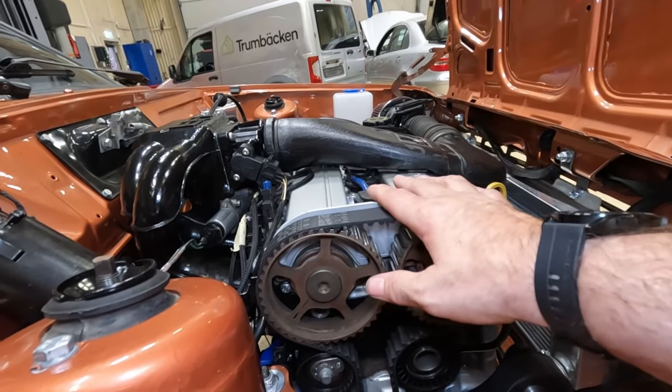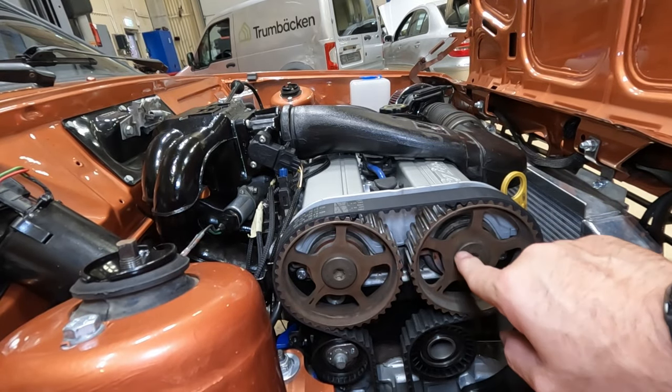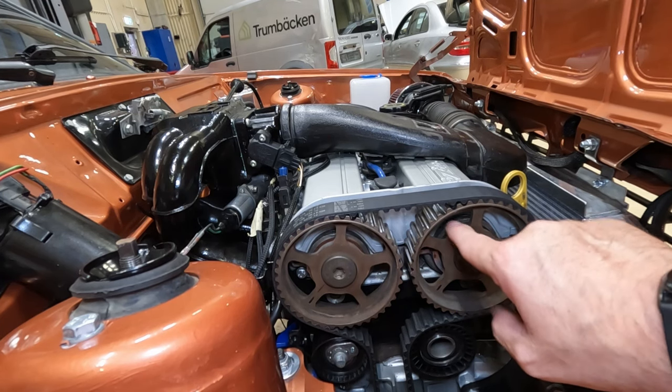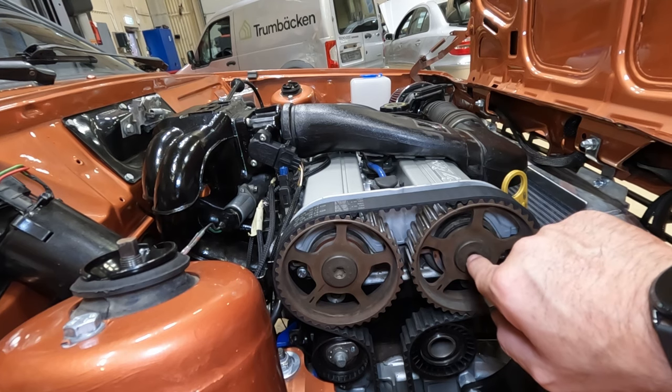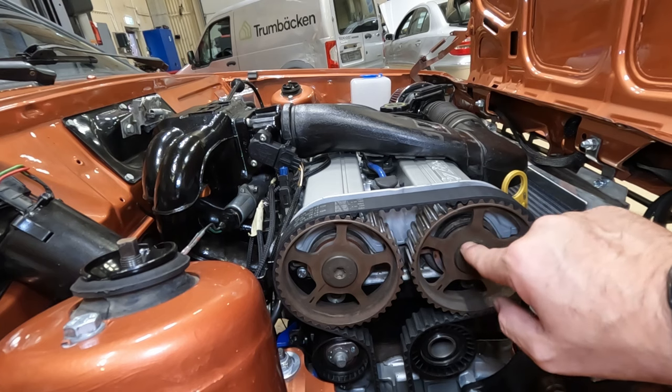What I found out is that somebody had said their car had a similar problem and it turned out to be the timing. Now on these engines you can't set the timing, but what I read was that you could get it slightly wrong on the cam belt. These engines have got a double overhead cam so you've got two camshafts. Now some cars have camshafts with a Woodruff key that locks the camshaft to the pulleys, but this car doesn't — it's conical on the end of the camshafts.